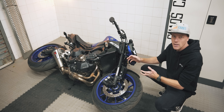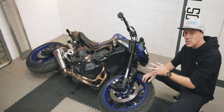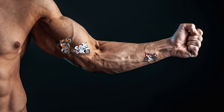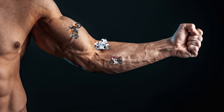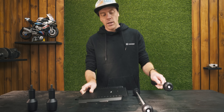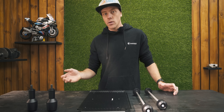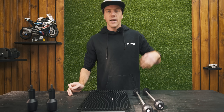When you think of dropping your bike, do you worry more about damaging the bike than injuring yourself? Me too. That's how you know motorcycles run through your veins. But that's also a good reason to install some protective parts on your bike,